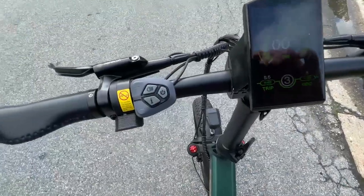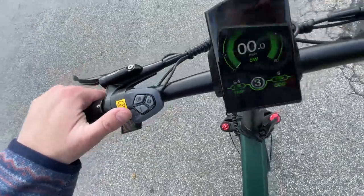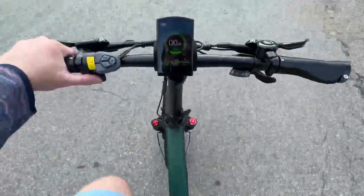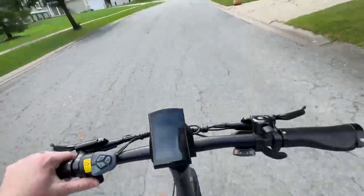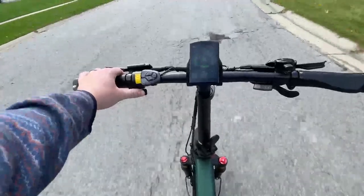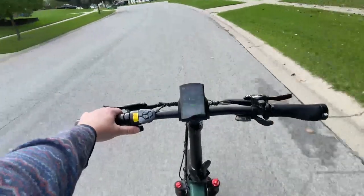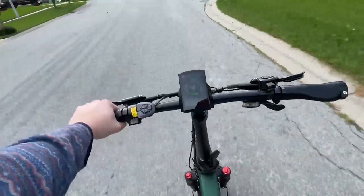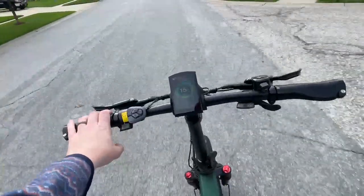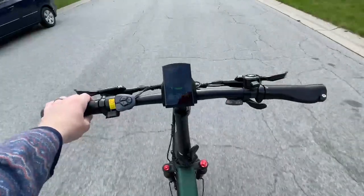Now let's switch to throttle mode. From a standing start, we'll do throttle mode and see what it looks like. We're off, going right into a hill. It's got to push about 230 pounds up the hill here — and it does it, it does a good job.